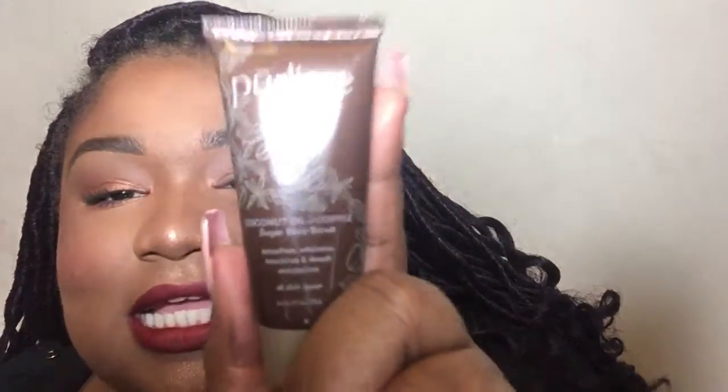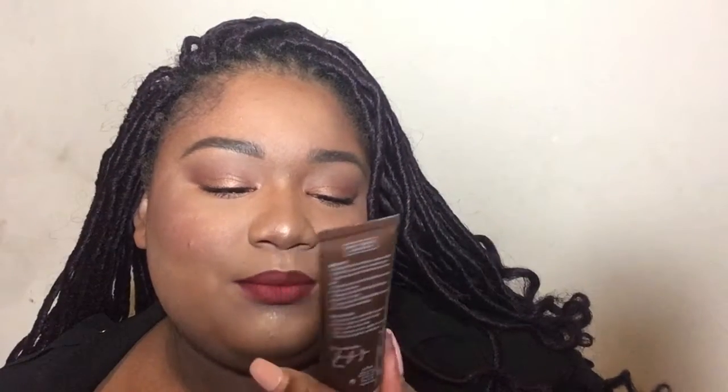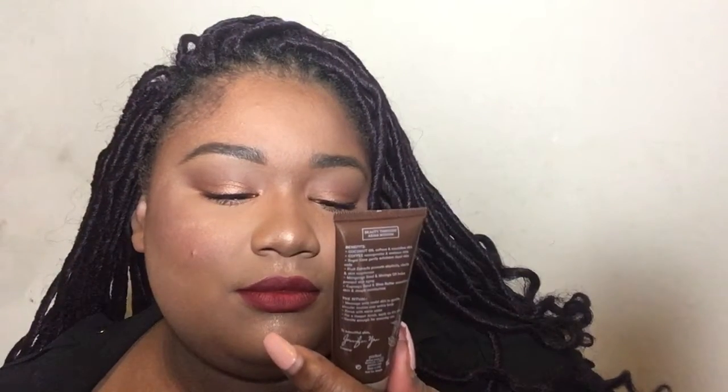I'm not gonna keep trying to say it - it's their coconut oil and coffee sugar body scrub. I'm gonna try this tonight. I can't wait to try it. That is all of my Ipsy products!